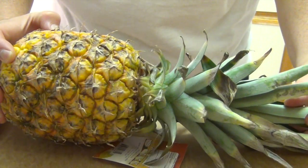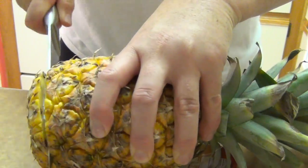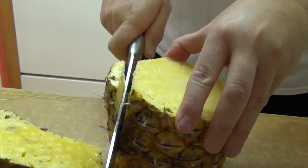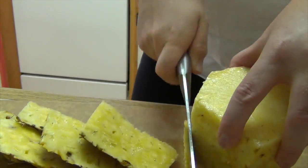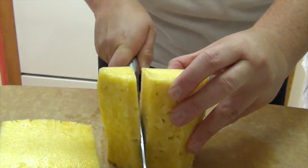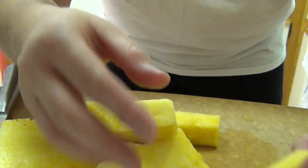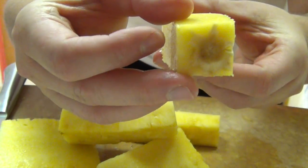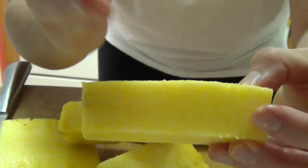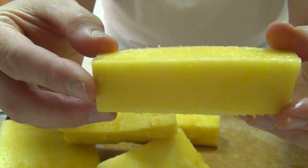Here's our fresh pineapple — let's get to work slicing this up. Here's all of our fresh pineapple, but today what we're going to be using is this tough, fibrous center core. We're going to chunk this up a little bit and get started making our fresh pineapple face mask.